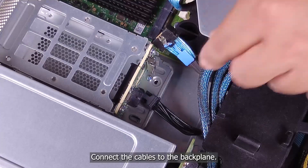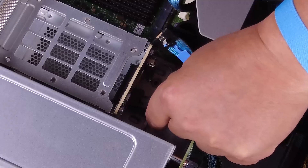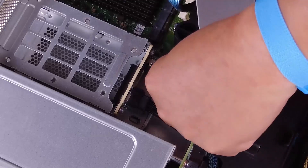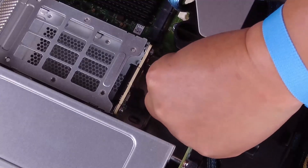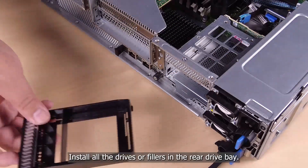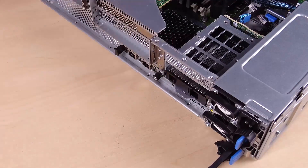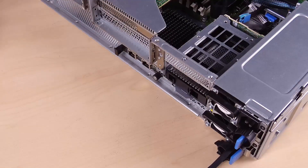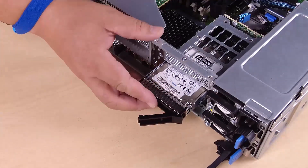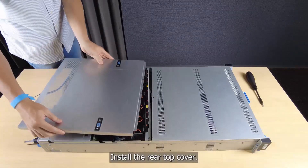Connect the cables to the backplane. Install all the drives or fillers in the rear drive bay. Install the rear top cover.